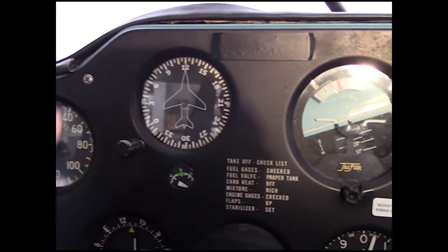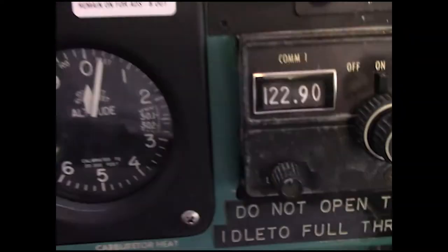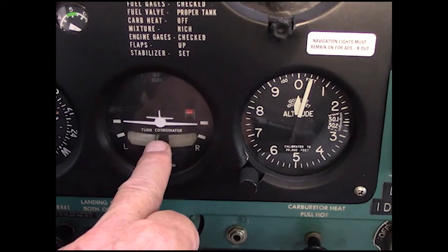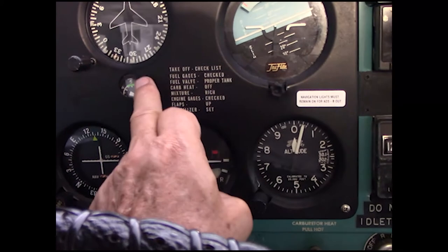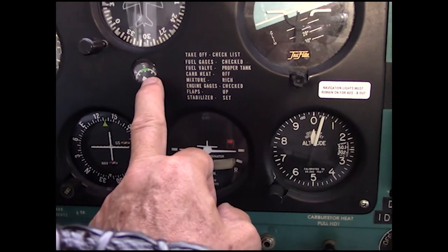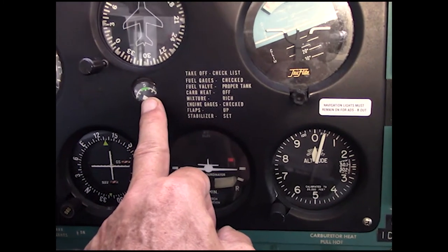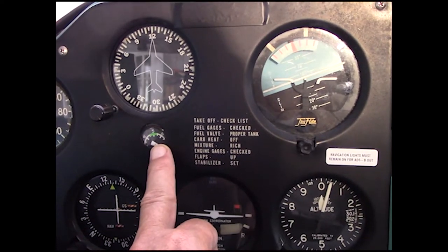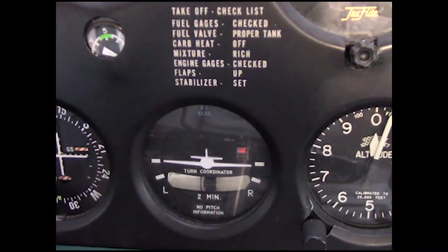So you have your airspeed, directional gyro, attitude indicator, compass, altitude, and turn and bank. The turn and bank also serves as a backup — if you lose vacuum pressure, if the vacuum pump breaks, which happens from time to time on general aviation airplanes, the backup would be the electric turn and bank.